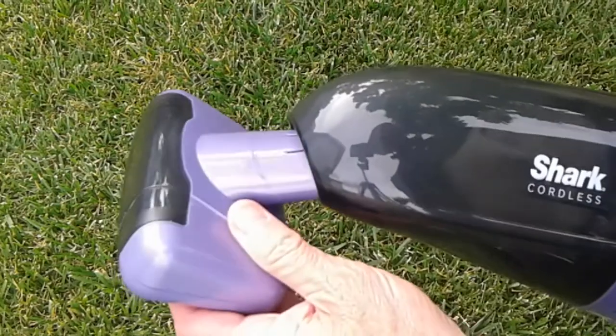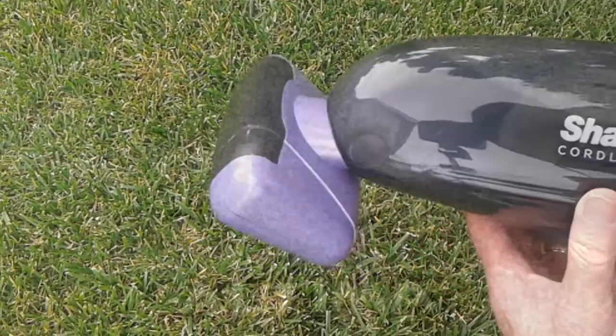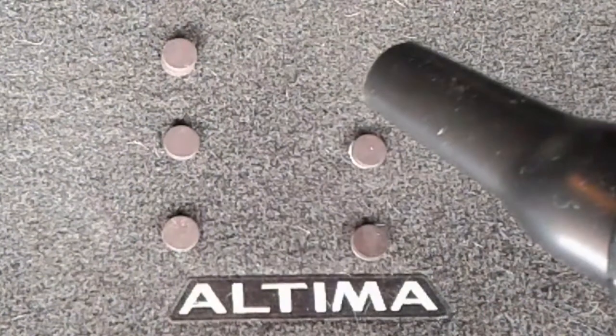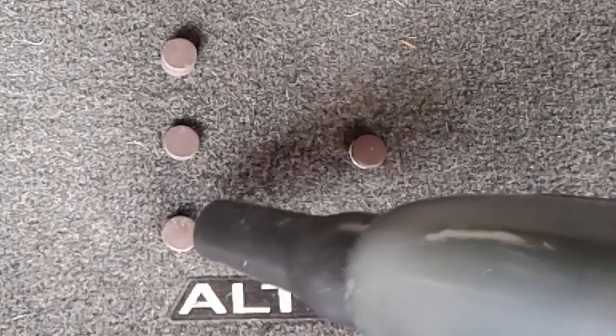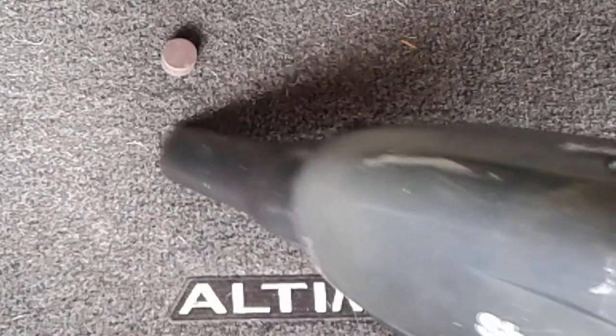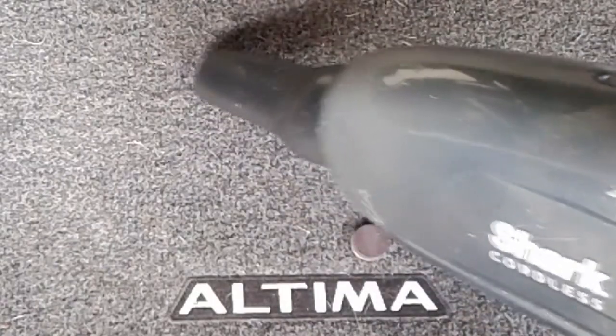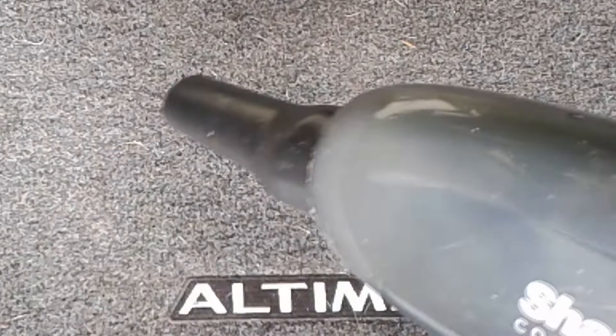I decided to make a little pickup test using these small magnets — let's see how it worked.